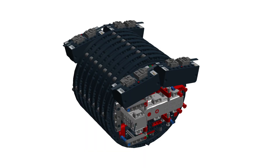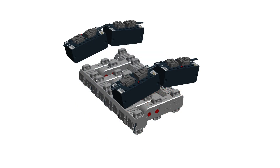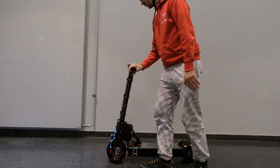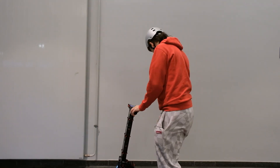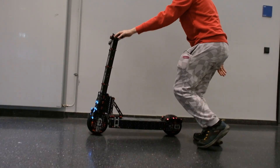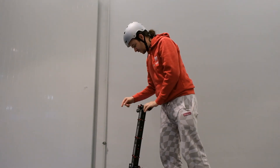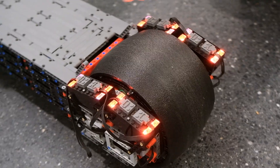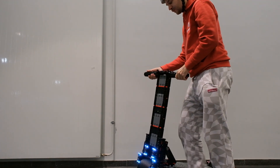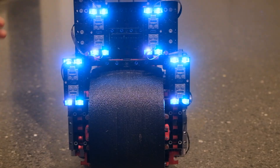In total there are 16 motors — 8 per wheel — and all the motors are integrated inside the wheels. We have 8 motors for driving the front wheels and 8 motors for driving the rear wheels. All of those 8 motors are controlled by 8 Buwis bricks: 4 in the rear, shining in red, and 4 in the front, shining in white.